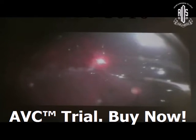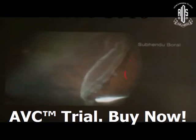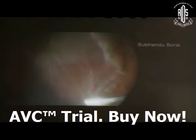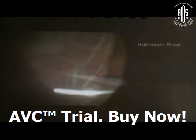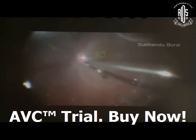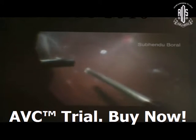Now coming to the situation with giant retinal tear with frank detachment — subtotal detachment. There was a GRT with more than temporal half detachment. Do good vitrectomy, trim the margin of the giant retinal tear, and in this kind of situation with frank detachment, you must always inject PFCL and drain the peripheral subretinal fluid through the peripheral breaks.